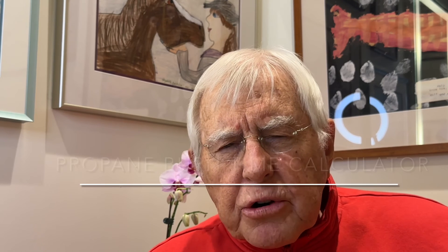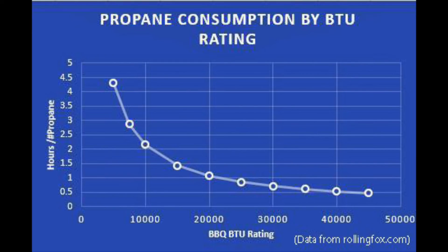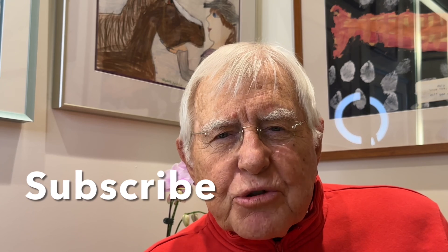I use the Rolling Fox burn time calculator, which can be found online, to set up this chart. You can either use the chart provided or go to the burn time calculator online to see how long your particular barbecue will burn. I hope this is helpful. Be sure to subscribe to my YouTube channel, give me a thumbs up, and press the bell next to the subscribe button and you'll get my future videos.